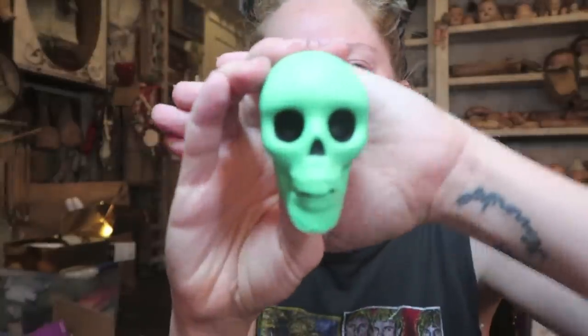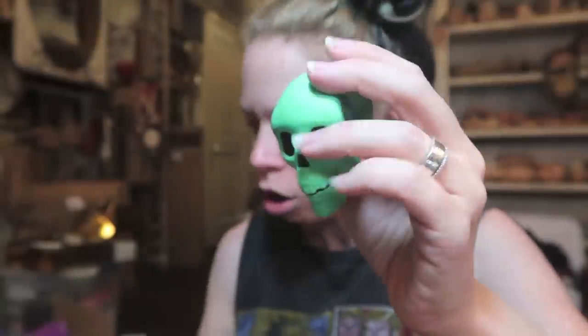I just bent my nail backwards — it felt as disgusting as it sounds. I have weak fingernails. What is that stuff you're supposed to paint on your nails to make them stronger? Because I need that. We got another green foam skull and another robot. We are still missing a foam skull colorway.